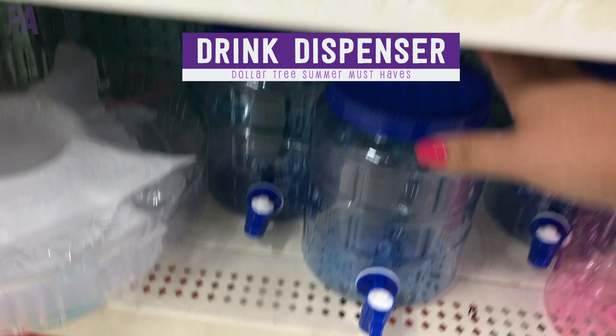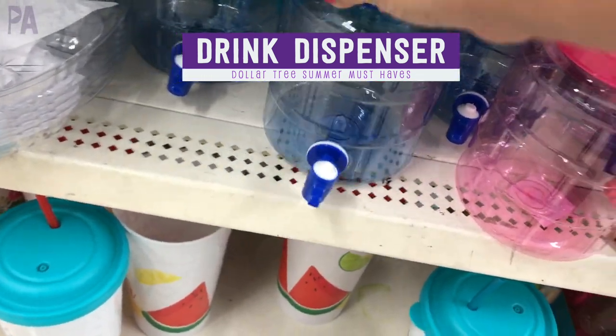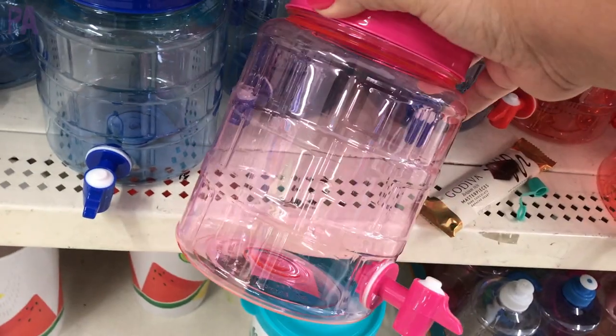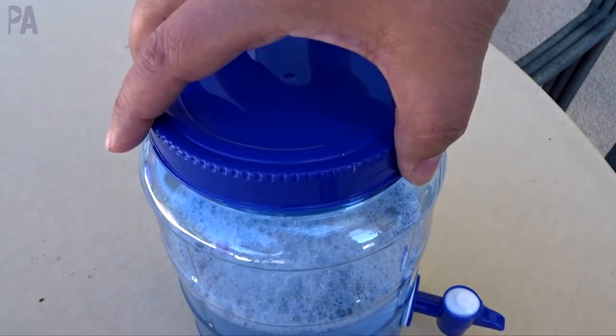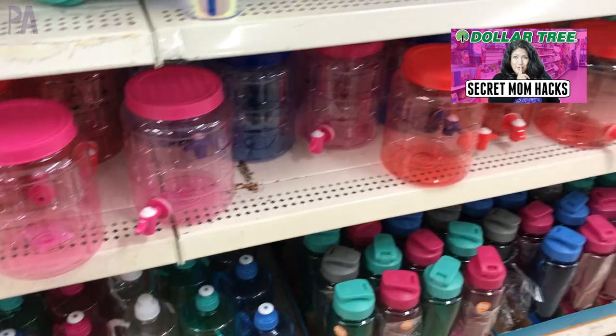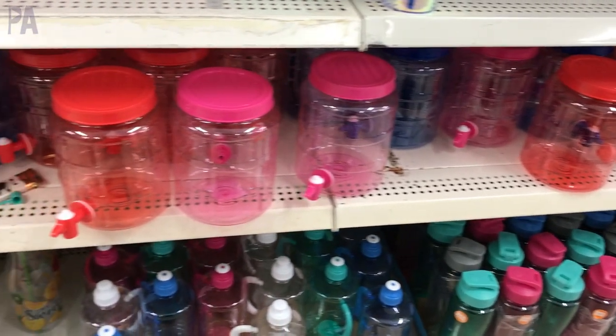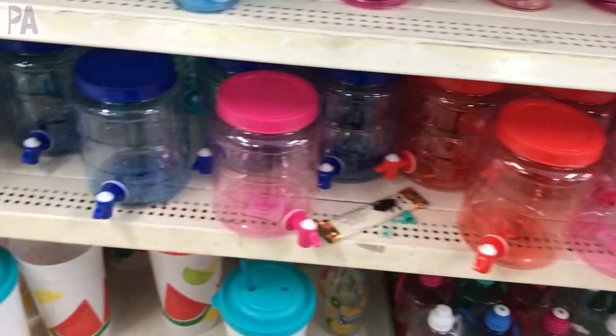I really do love these drink dispensers. You've probably seen the hack where people put bubble solution inside and place these outdoors so your kids can have easy access to the bubble solution — it works. I put that in a video for Mom's Secrets too. But you could also use these outdoors to fill them up with cool drinks so the kids have easy access when they're outside. Plus they come in a lot of different colors.